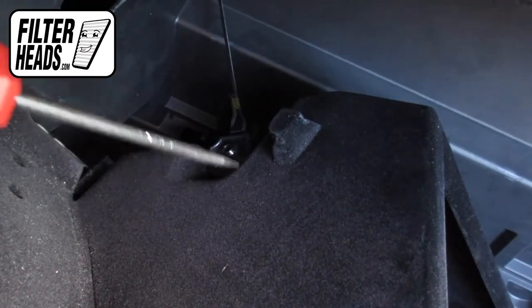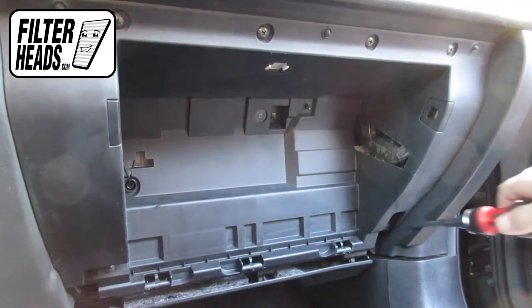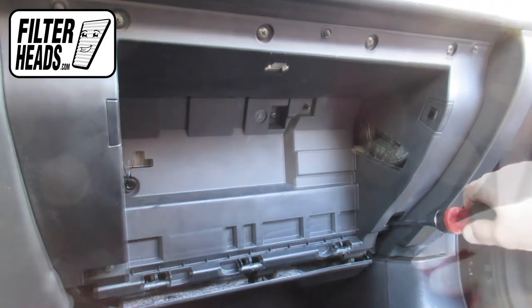Remove the dampener cord from the glove box. Remove the seven screws securing the top of the glove box assembly using a Phillips head screwdriver.